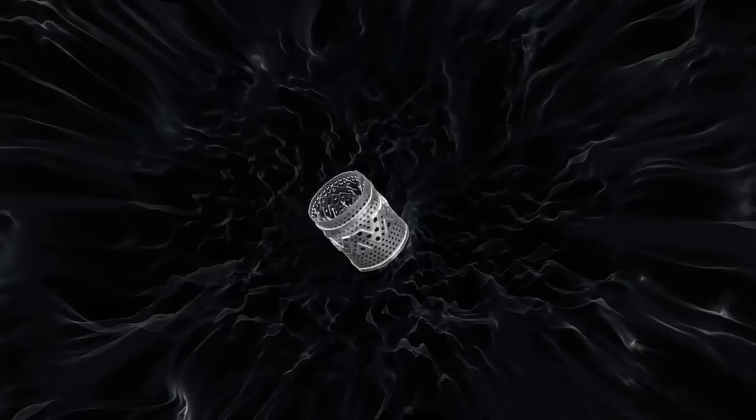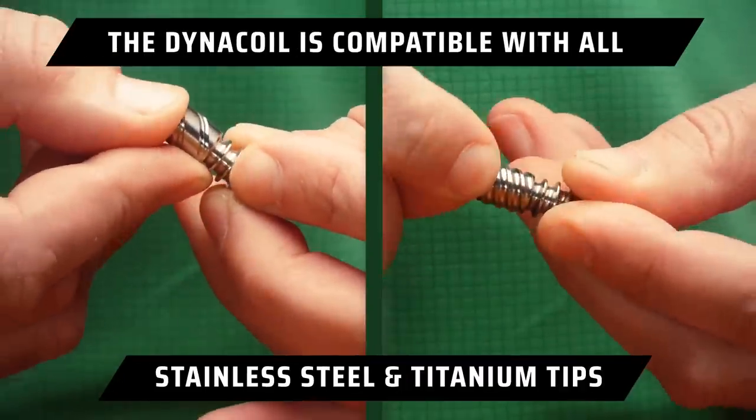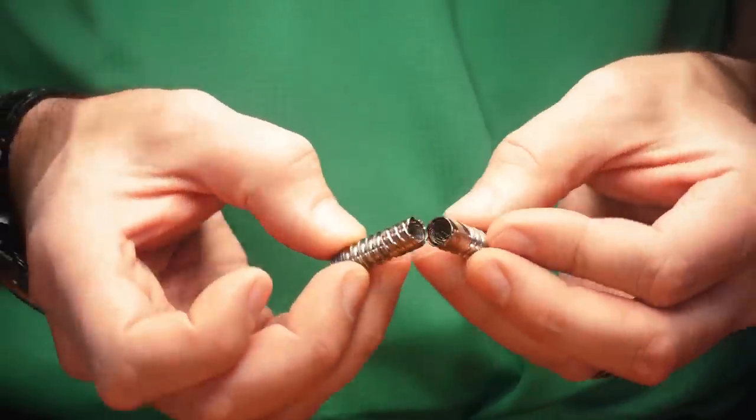The DynaCoil has been engineered specifically for use with materials that aren't quite solid, and that includes semi-solid and full melt concentrates, as well as even some liquid concentrates and oils. The DynaCoil is compatible with nearly every device we've manufactured, including all of our titanium tips as well as our stainless steel tips.